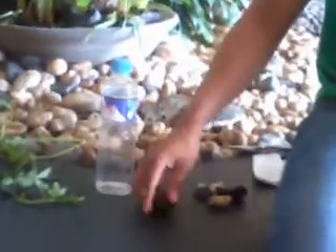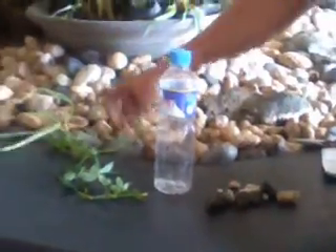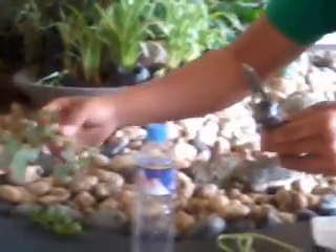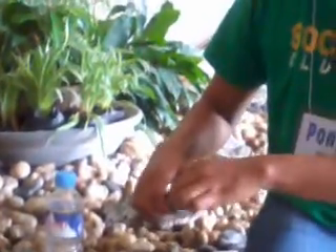We need some gravels to put inside the plastic bottles, some pebbles, some straw, a knife for cutting the plastic bottles, our plants to be transplanted in our aquaponics system, and most importantly, the fish.